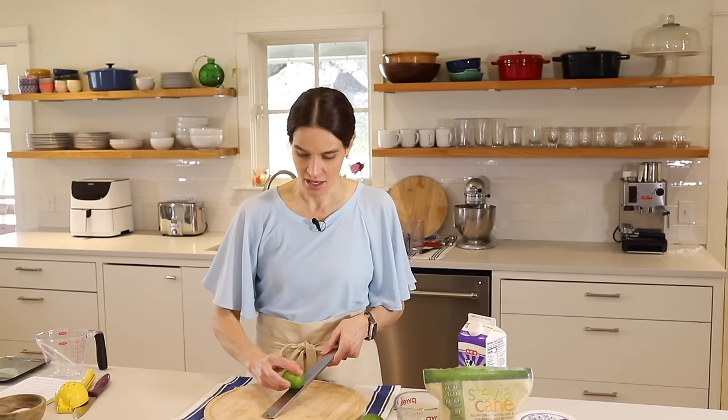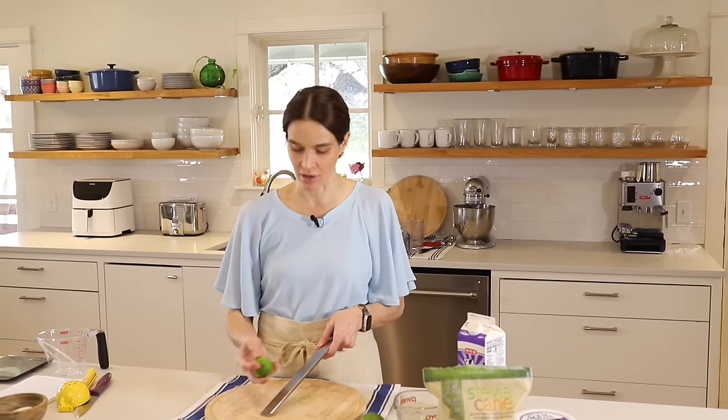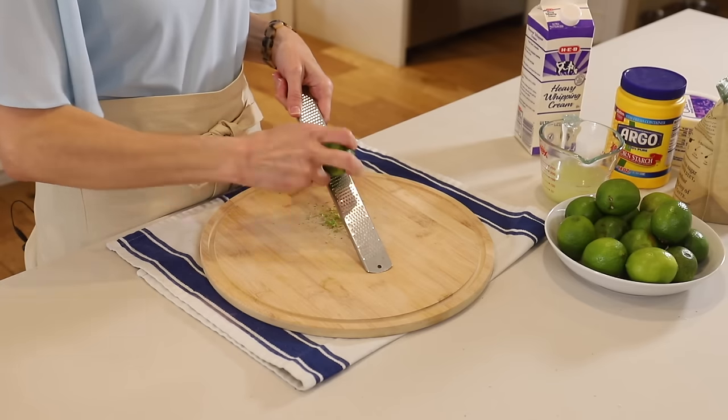Now for the filling. The first thing we need is one tablespoon lime zest. I have a microplane grater here and you just rub the lime on there — just the green part. The white part is the pith and it can be very bitter, so you just rub a little bit to get the green part.